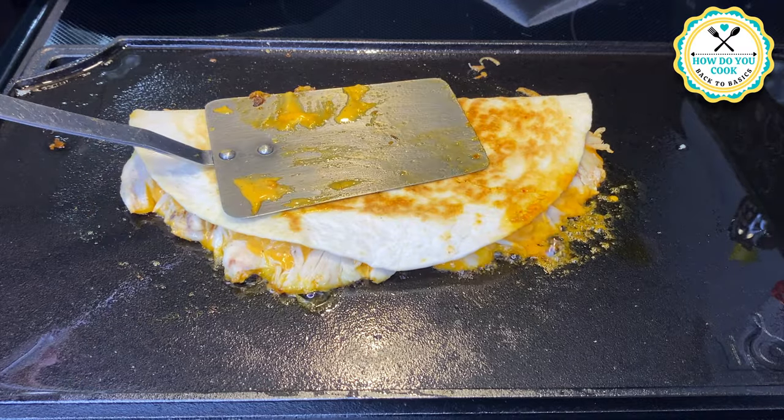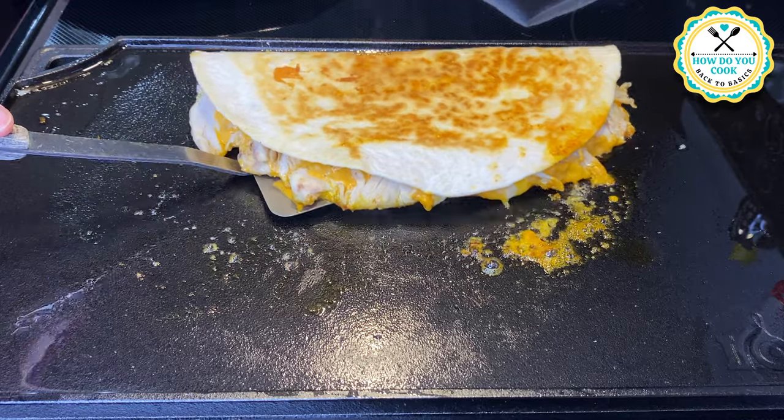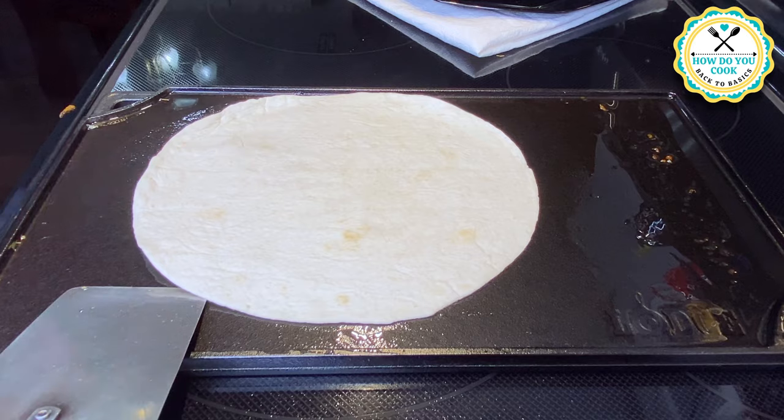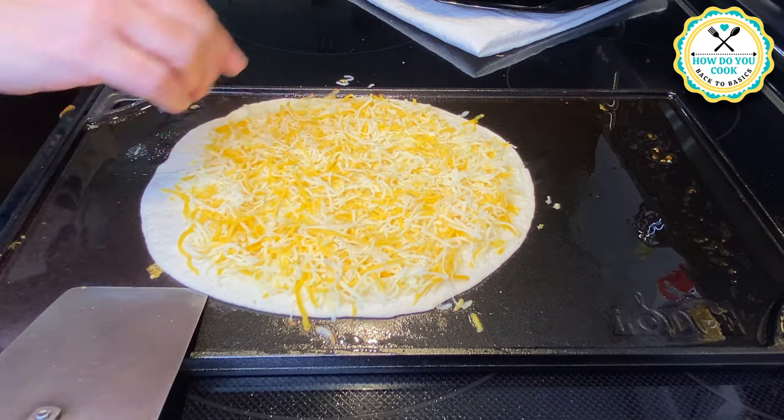This quesadilla is just about ready. Now we're going to take this off, place it on a plate, and I normally get a pizza cutter and cut the quesadilla into little slices.